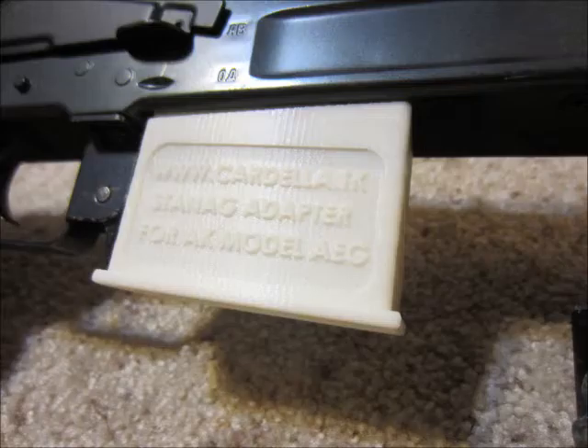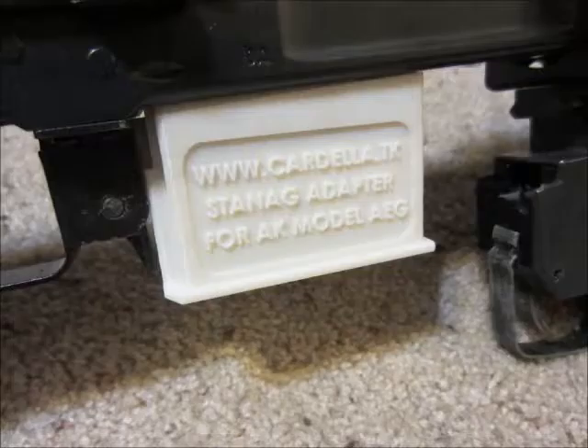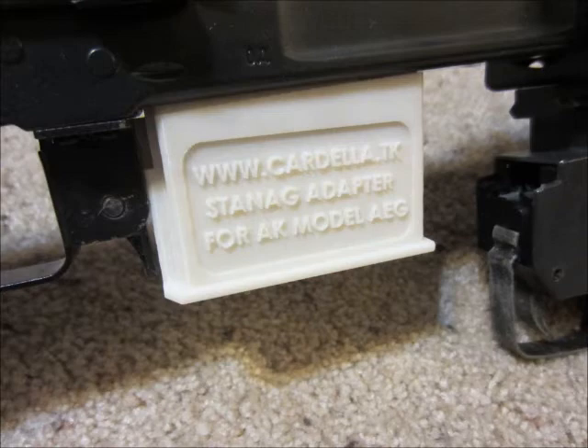Here you can see the mag release — that's part of it. It's a living hinge; it's awesome. It's printed all as one piece. Trademarks, of course — I'm very proud of those. I'm very excited that it can just print as such; it doesn't need to be stamped in or anything. Here you can see that it positively engages and releases, like so.